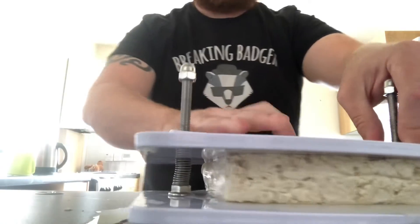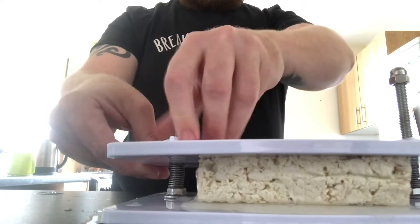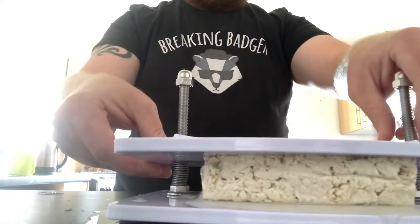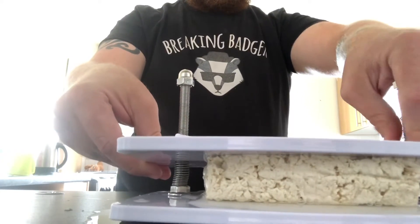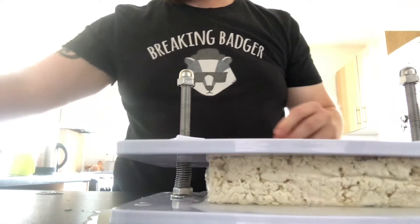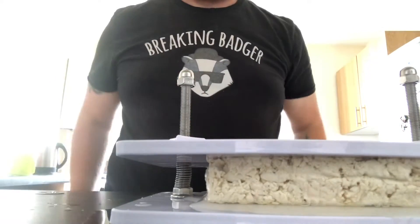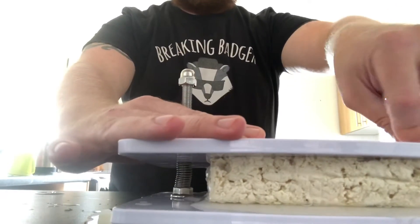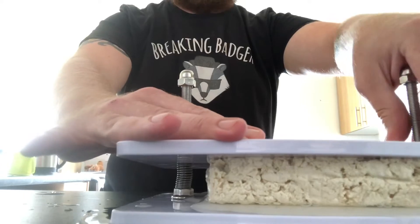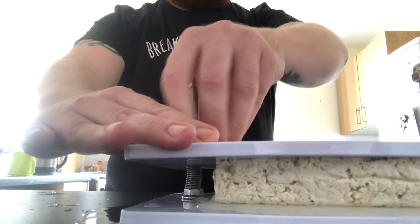The water is actually leaking out the side — that's mad! This was using some Cauldron tofu. I don't know if you've heard of that one, but it comes pre-packaged with a lot of water, so hopefully we can squish out as much as possible.